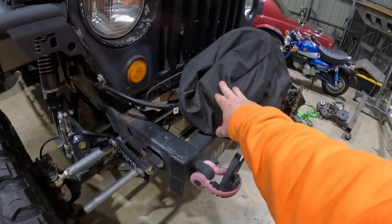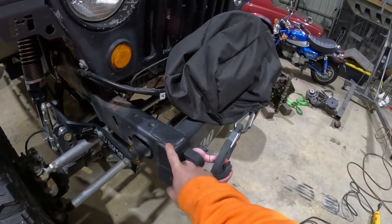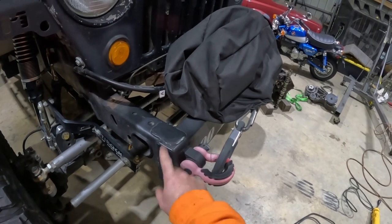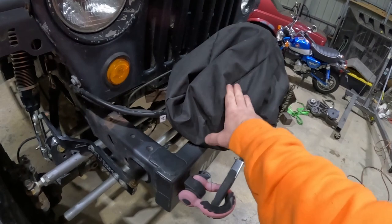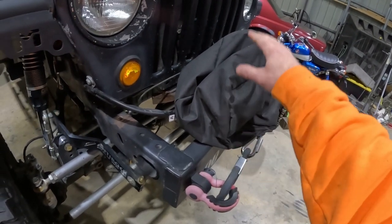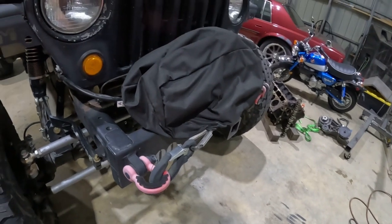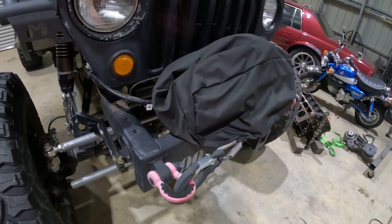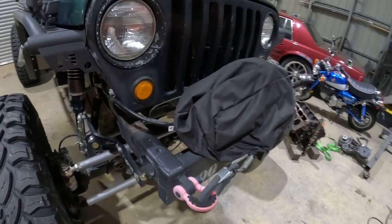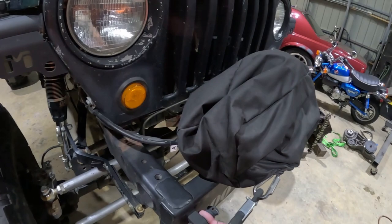Before we went to Moab, I didn't have a winch. So I ended up putting some two-by-six square tube rectangle tube across the front, welding a plate to the top of it, and put a 10,000 pound winch on the front. It's a Smittybilt. I haven't needed to use it yet, but felt we needed one just in case.